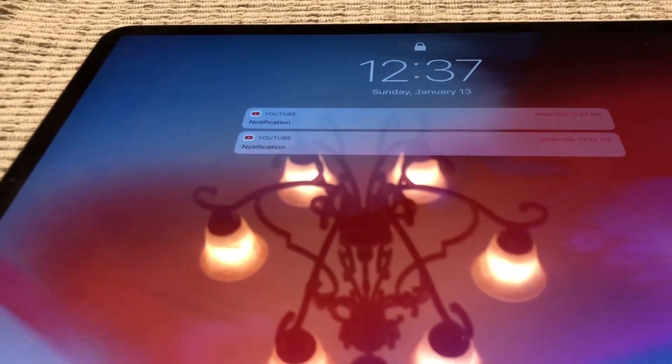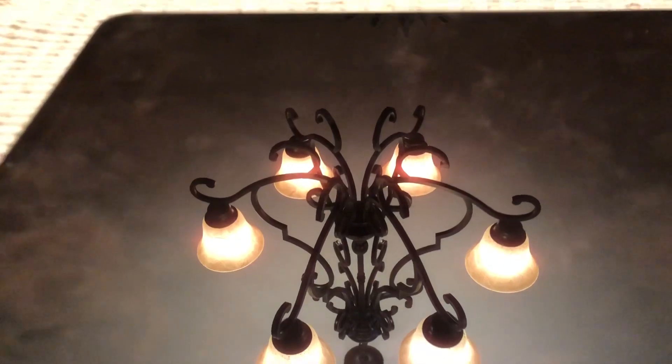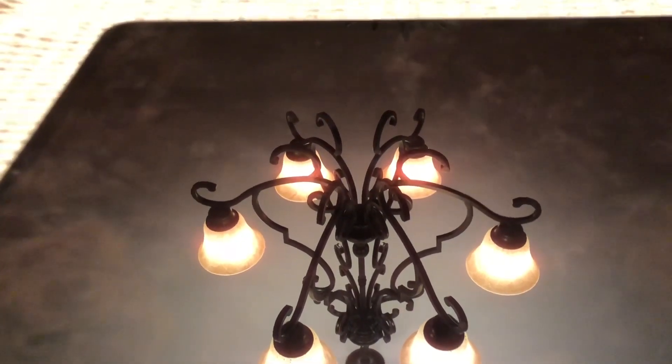Welcome back to my channel. In this video, I'm going to show you how to spy with the brand new Lpods with this. Let's begin.